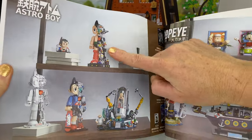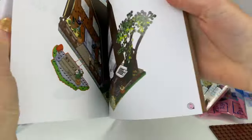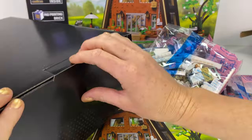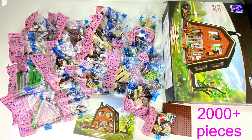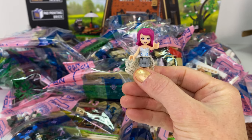Oh, Astro Boy — I've got him, he's awesome. And this looks like 435 steps to build this. I'm going to rip open that other box — geez, 2,000 plus pieces in this set. I'm looking forward to building this house.